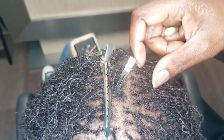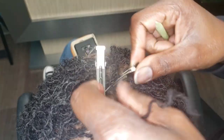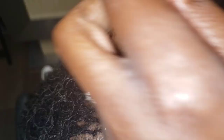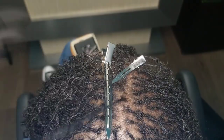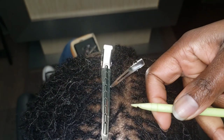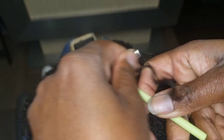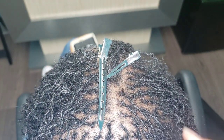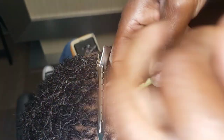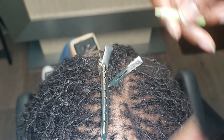The reason for that is because you might have different textures throughout your head. You might have some challenging issues in some areas where a different pattern is needed. If you have a different curl pattern throughout your head — which most people do — the locking pattern may change to accommodate those different curl patterns.